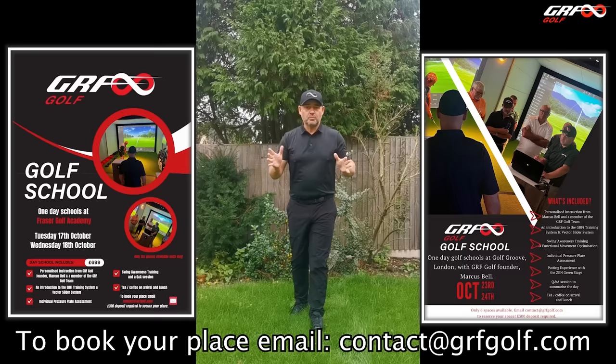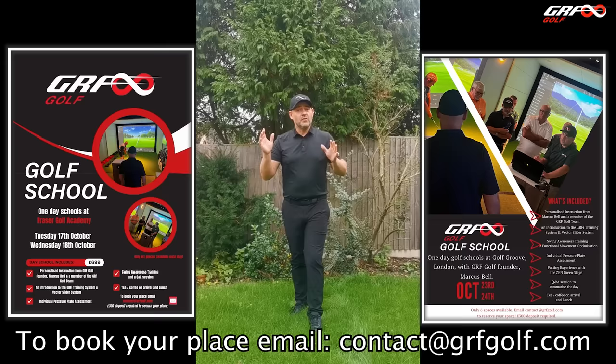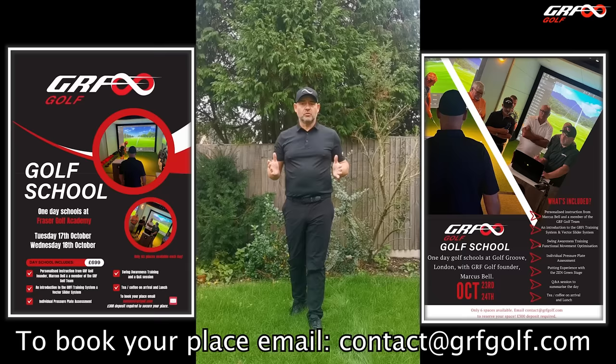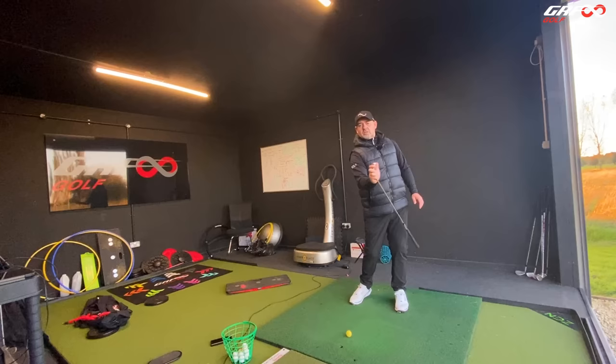Super excited to announce we're going to be running two one-day golf schools in October. We're going to be running them on the 17th and the 18th at the Fraser Golf Academy in Gateshead, and also two one-day schools at the Golf Groove in Wimbledon on the 23rd and 24th of October. There are six places on each day. We've had a lot of success with these one-day schools — fantastic feedback, everyone's really enjoyed them, learnt a lot, and it's really helped to elevate their games.